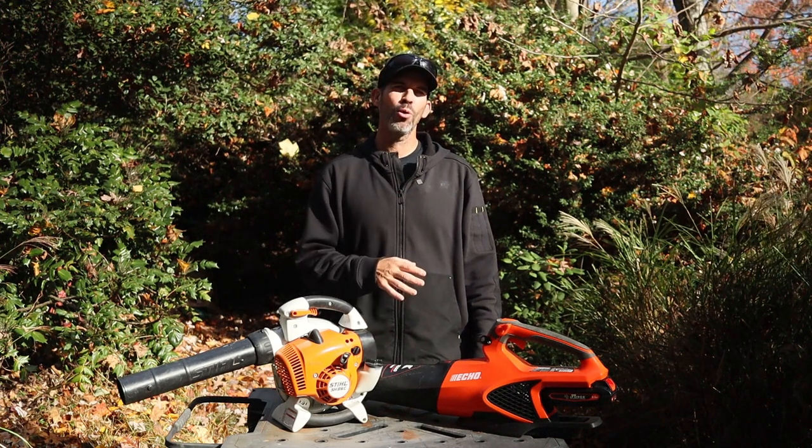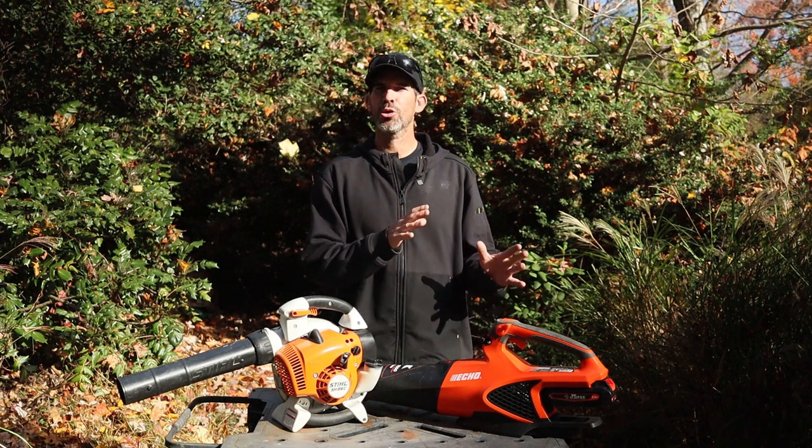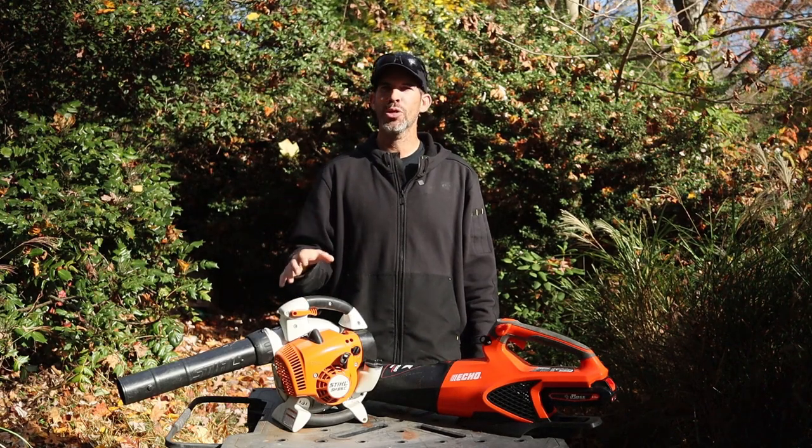What I have here is the Echo E-Force DPB2500 battery-powered hand blower — this is their commercial model — and this is the Stihl SH-86C, their professional two-cycle hand blower.